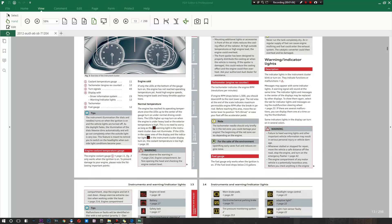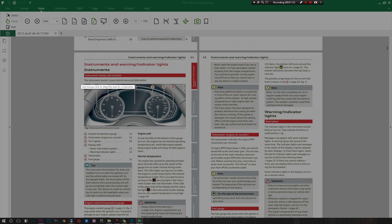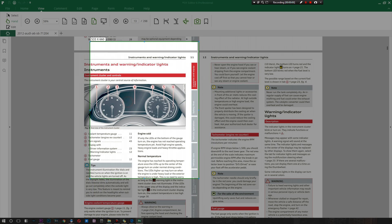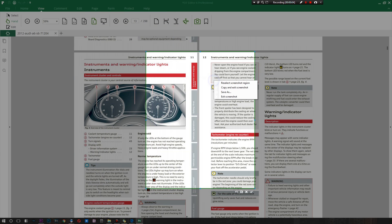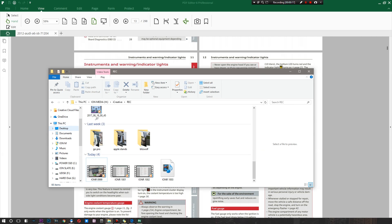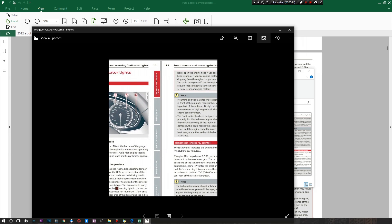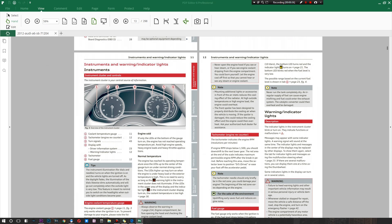If you want to capture a specific part of the document, you can do that as well. Say the only part you care about is your instrument cluster — you can simply take a screenshot of that. It doesn't stop there though; you can move around that screenshot, right-click to reselect the region, copy it, or save as an image file. This could be particularly useful if your PDF has a variety of images and you just want to extract those images.